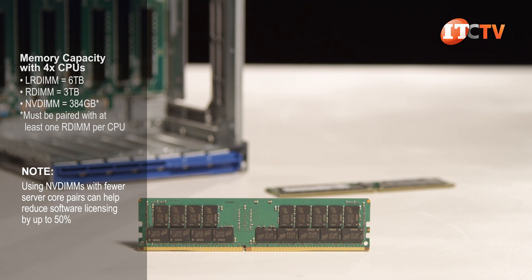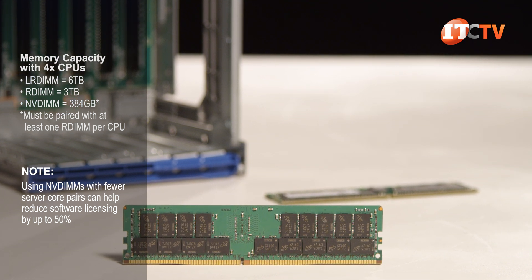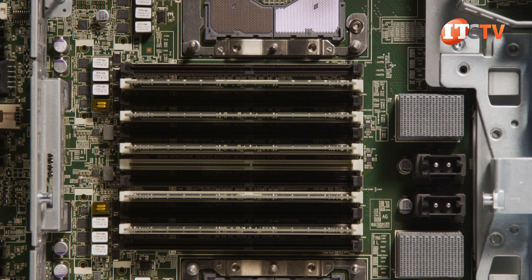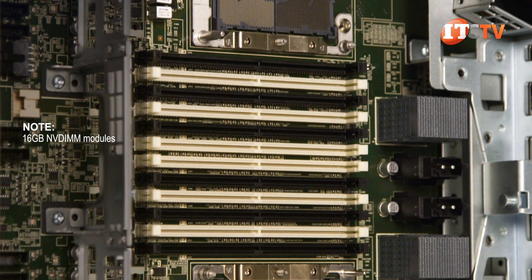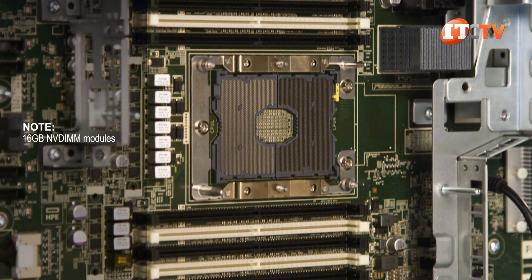LR DIMMs provide the highest capacity at six terabytes in a quad processor arrangement, or half that with two processors. Registered DIMMs will support about half that capacity at three terabytes with four CPUs, and with NVDIMM modules, even less. Load-reduced DIMMs cannot be mixed with registered DIMMs, but you are required to mix at least one registered DIMM with NVDIMMs, as they are basically registered DIMMs too. You can mix up to 24 NVDIMMs with a maximum of six NVDIMMs per processor.